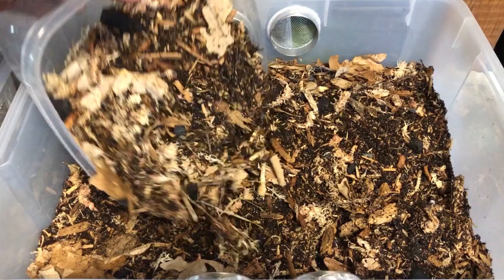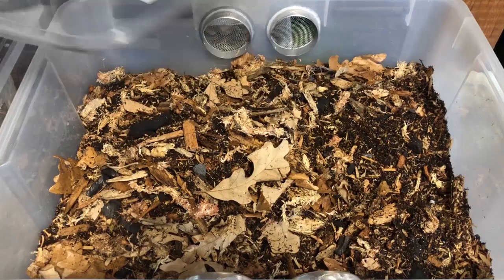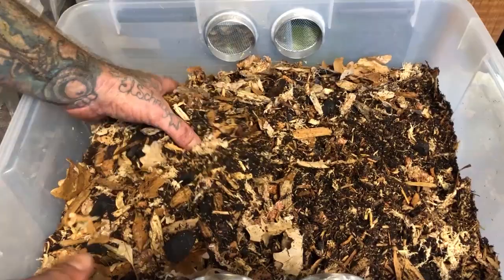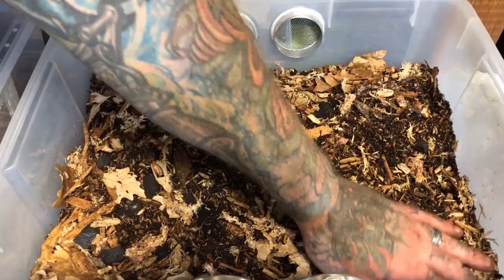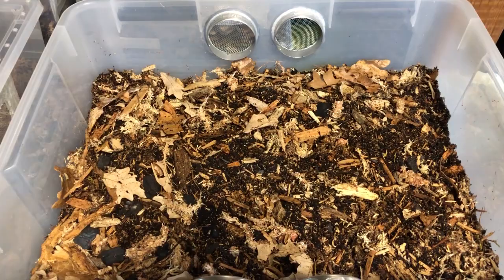We've got our substrate mix that you guys have already seen. If you haven't, here's a link up in the corner — you can go watch that video on my thought process and how I go about making and building a good quality isopod substrate. Now I want to keep this substrate below the vents. The other thing we'll have to add in here will be the bark pieces, and then the wet area at one of the back corners.